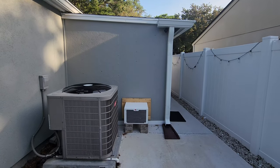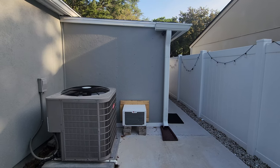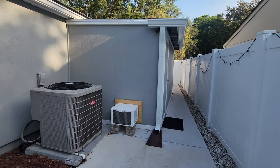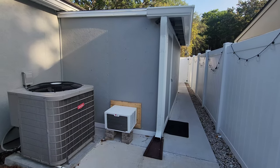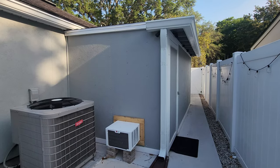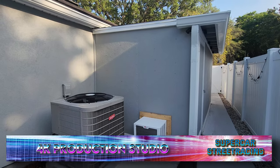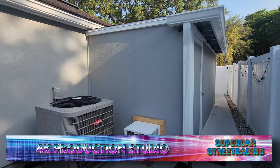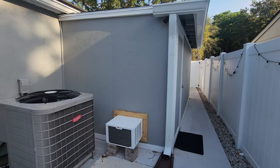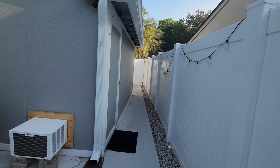Welcome back to the channel — Supercar Street Racing here. You got Brad, and today is the day to give the formal studio tour. The studio is 98% done; I just have a couple of lighting things to do. We're going to start on the outside. This is a lean-to building, and yes, the fence is crooked, not the building. The building is straight 100% — the fence goes on an angle, so there is a narrowing path right here.